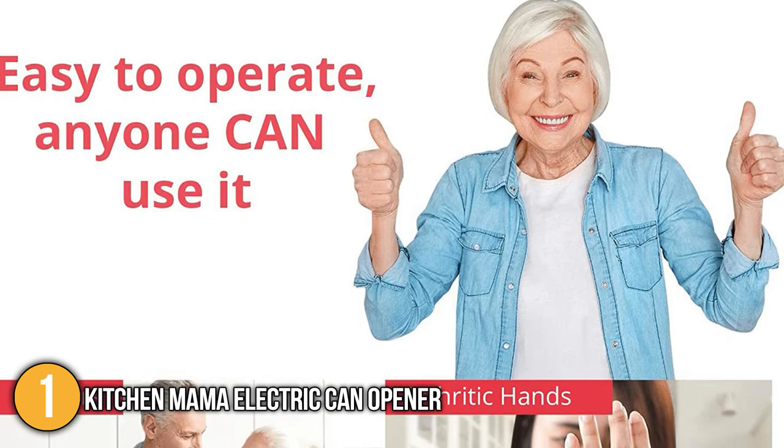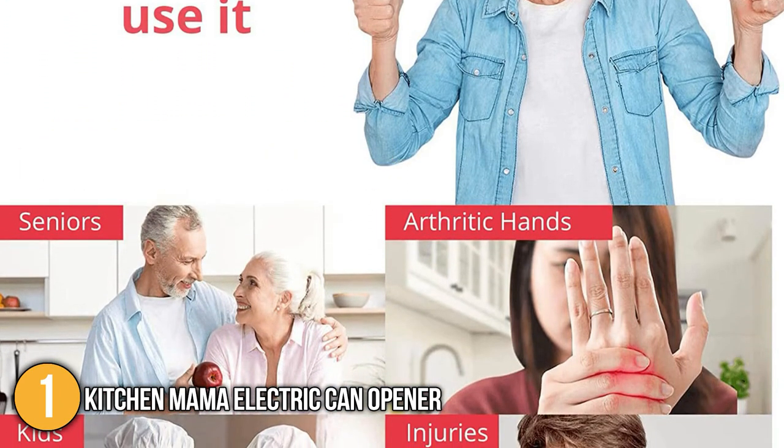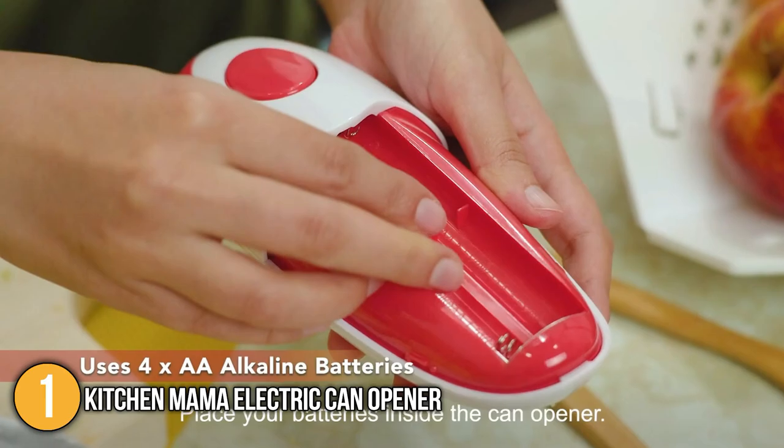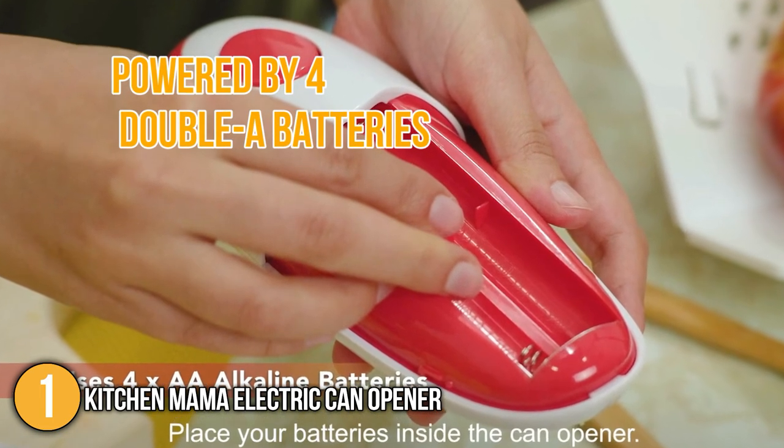Our team likes to highlight that this can opener is incredibly hygienic, opening the cans with no mess or contact with the food inside. Cleaning the device was easy, as our team used a damp towel for proper maintenance. It is worth noting that the KitchenMama is powered by four AA batteries for long operating life.